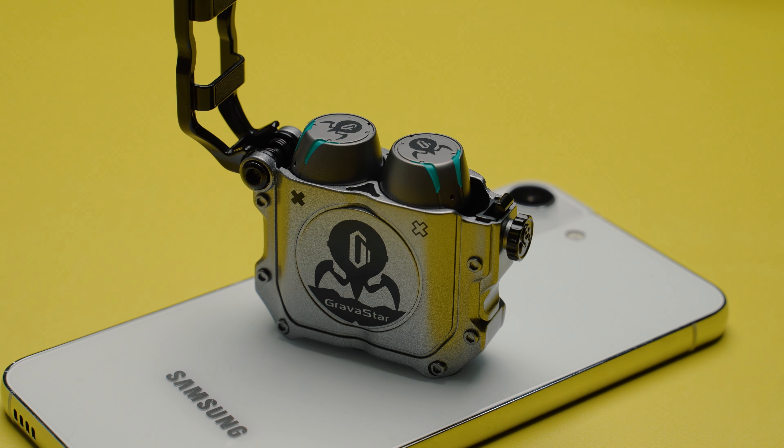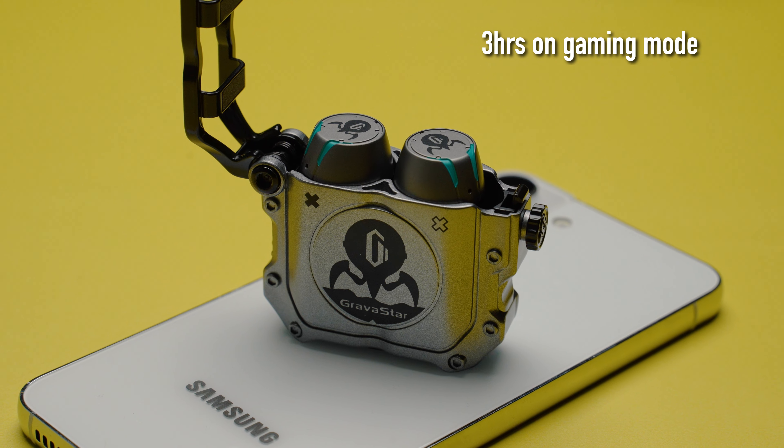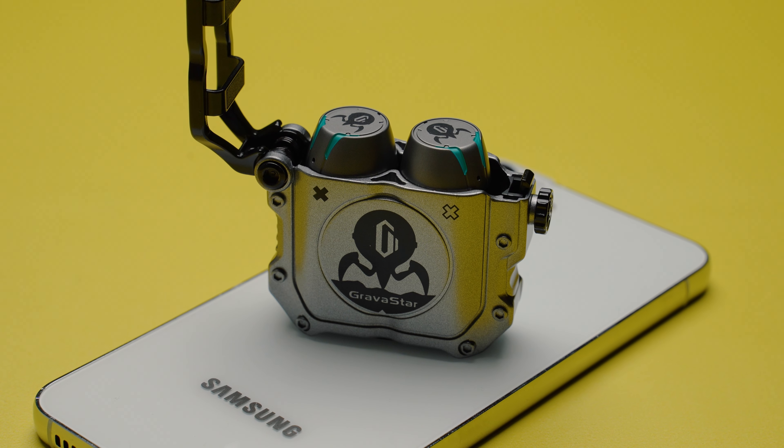In terms of battery life, I got around 4 hours in music mode and 3 hours in gaming mode with volume at 70%. With the case, I was able to recharge the earbuds 3 more times. The Sirius earbuds do not have wireless charging or fast charging and will take roughly 3 hours to fully recharge, which is very standard for earbuds of this price range.